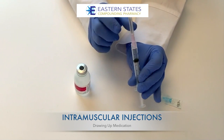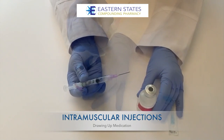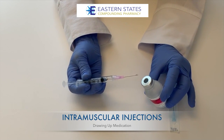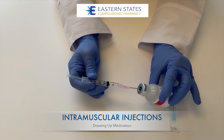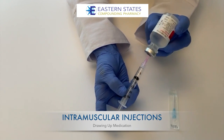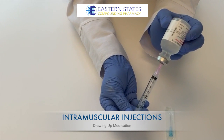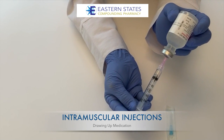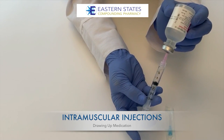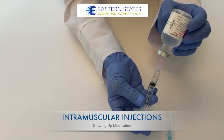Once you've drawn back one milliliter of air, remove the cap of the needle and set it aside. With the bevel of the needle — the angled side — facing up, proceed to insert the needle through the rubber stopper in the top of the vial. Invert the vial, inject the air into the vial, and draw back your dose. Always make sure the tip of the needle is below the surface of the medication so you don't get any air bubbles. If you do get air bubbles in your syringe, you can push the medication back into the vial and redraw back out.